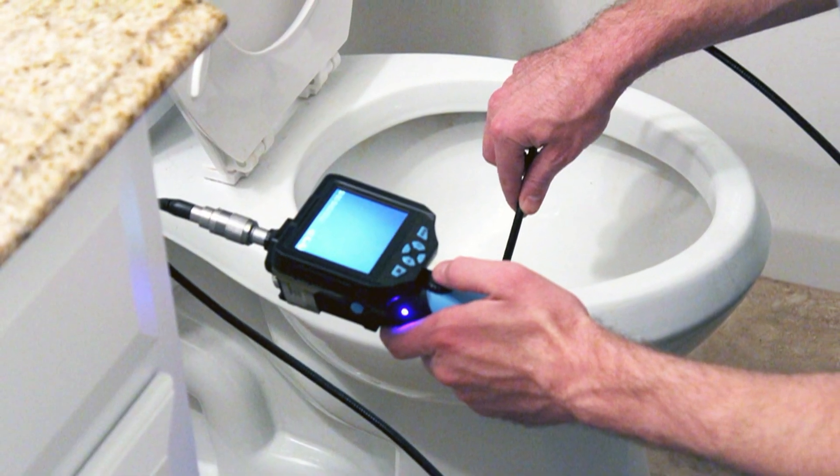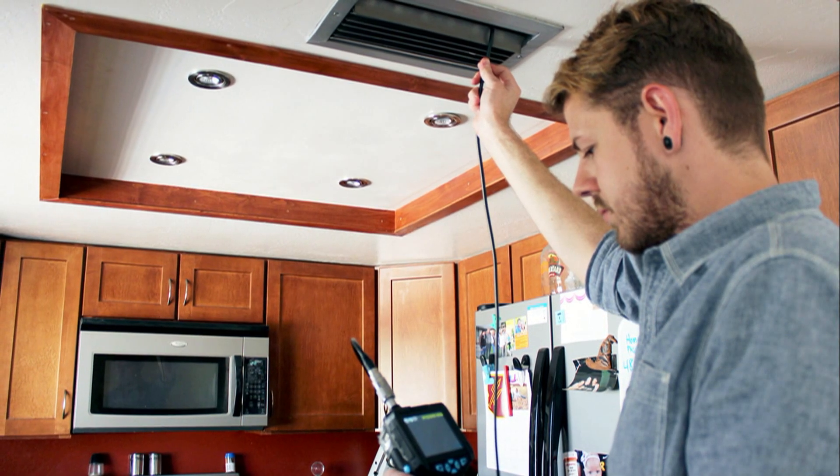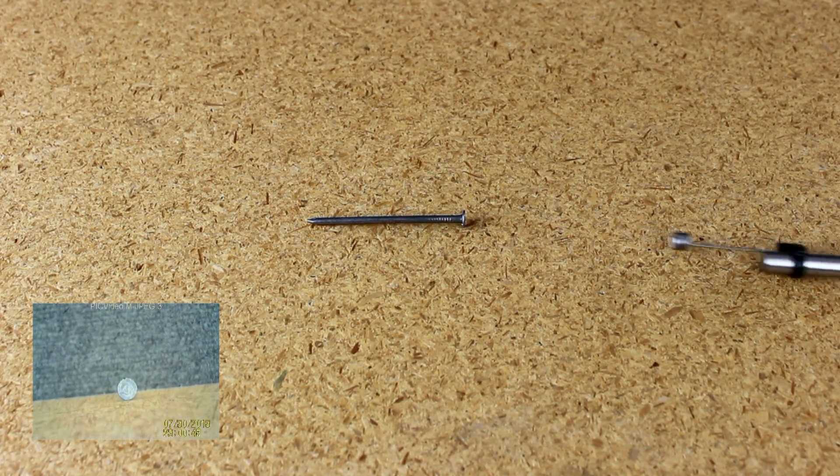The camera also includes a built-in flashlight for dark work sites. The Inspection Camera includes two tip attachments: a hook attachment for securing loose wires and a magnet attachment for retrieving things like loose screws.